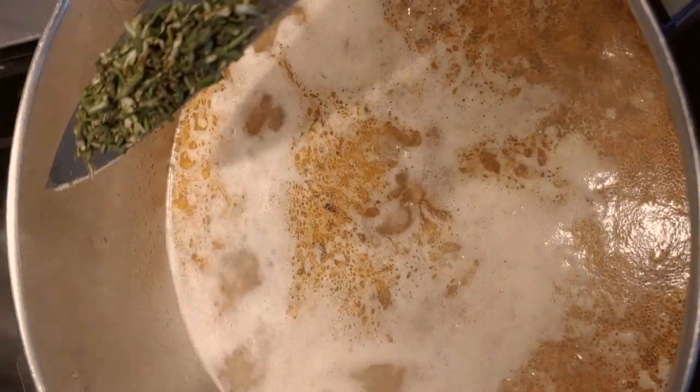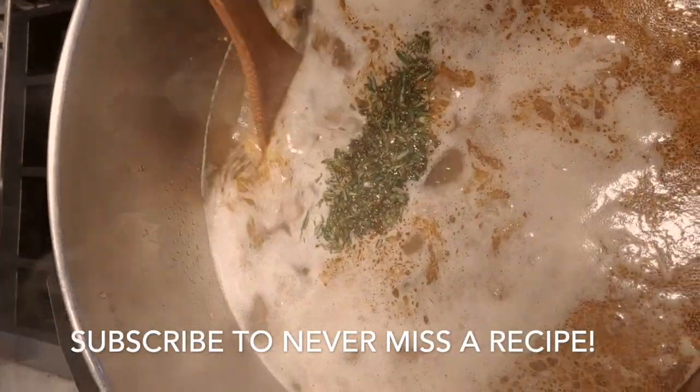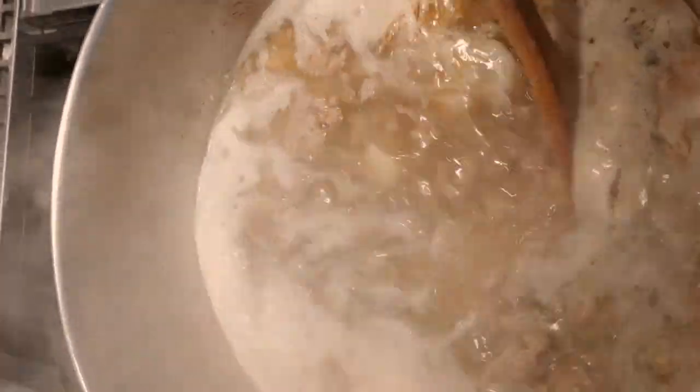The soup has come up to a simmer. I'm going to add a couple of tablespoons of fresh rosemary and I'm going to just let the soup simmer until the potatoes are almost soft.